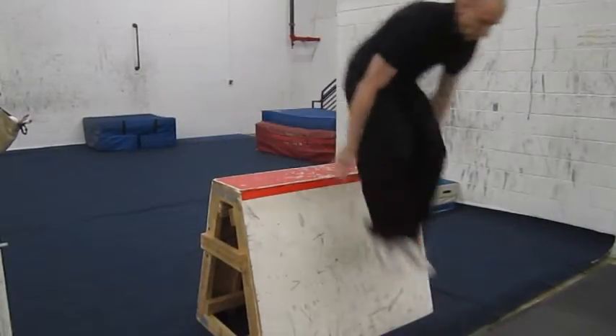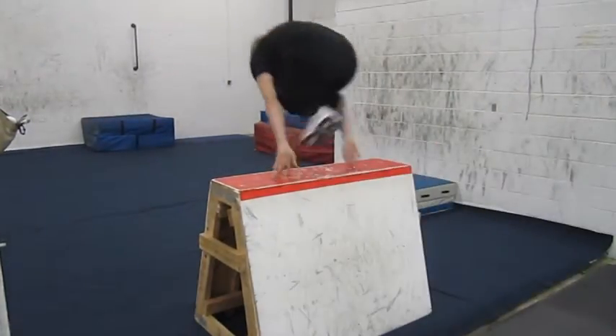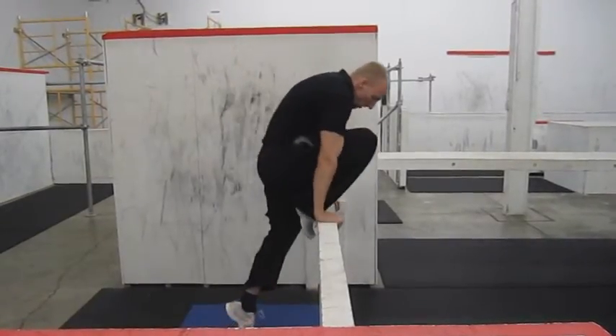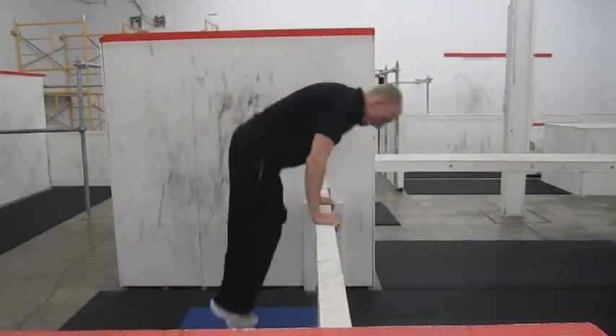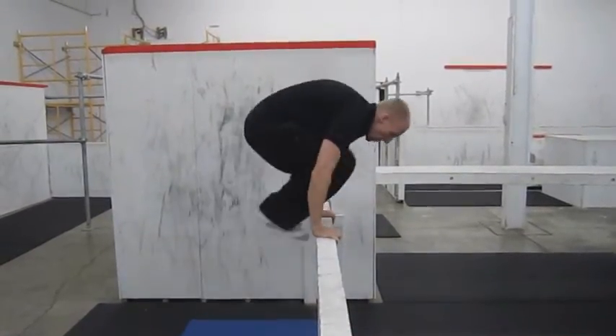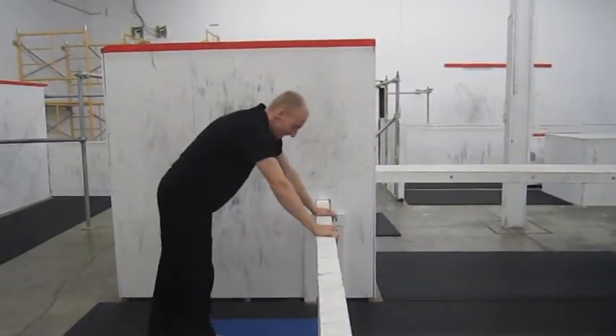The idea is, you put your hands on an obstacle and you pull your feet through the middle. A lot of people first look at this and say, I can't do that — my arms aren't long enough, my legs are too long, I can't fit my legs through the middle. And they're right. Luckily, you don't have to.